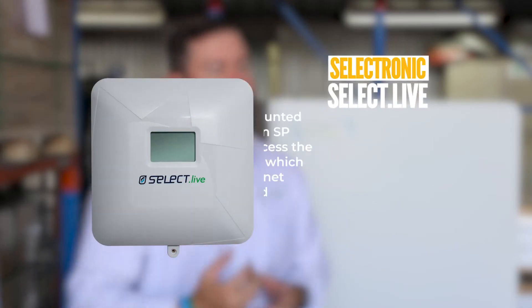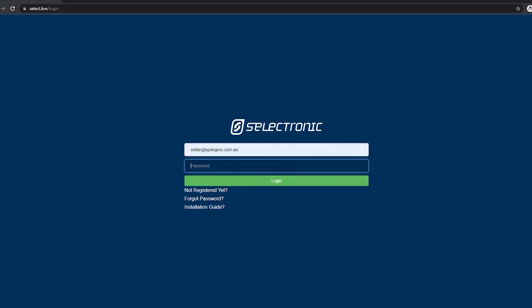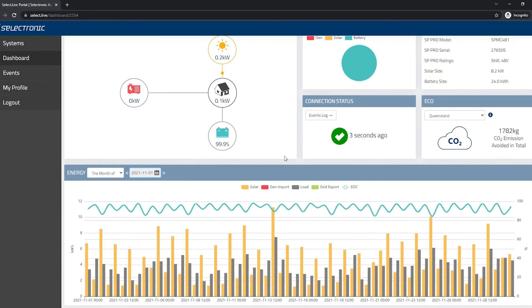Selectronic also allows us to remotely communicate with our devices. The product is called Select Live, which allows remote monitoring. Through this remote monitoring portal it gives you, the end user, an overview of what's happening with your system, but it also gives your installer the ability to remotely connect to your product and change parameters if needed, to adjust the way the system is performing and the way the system is used.